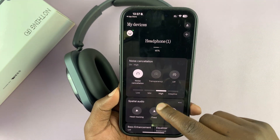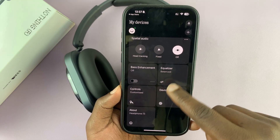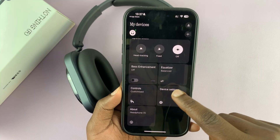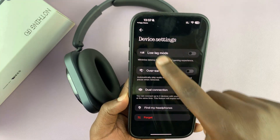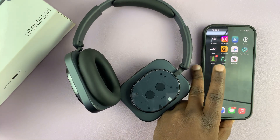With the app set up, you now have options for noise cancelling and transparency, an equalizer, custom controls, and more device settings. That's basically how to do it — thanks for watching and good luck.